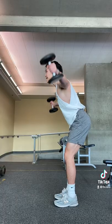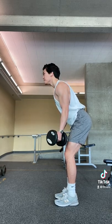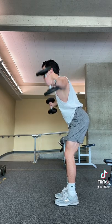Next we do some lateral raises, which I like to do slightly bent over with a more supinated grip. I find this puts my shoulder joint in a more natural and safe position. These are done in the 12-14 rep range.